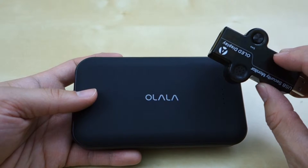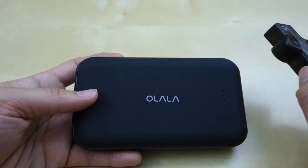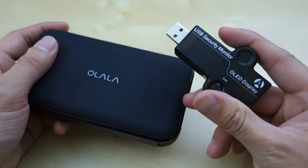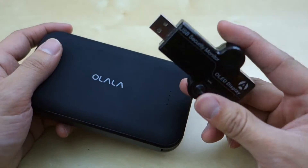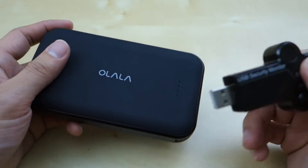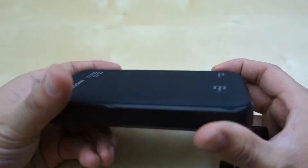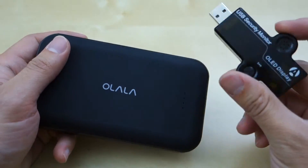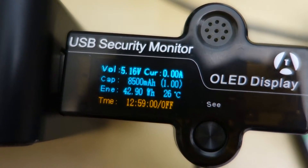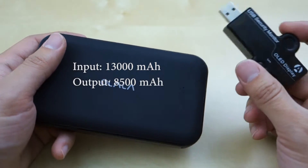The meter read 13,835 milliamp, so that's how much energy was put into it. Then when using it to output, I plugged the unit in exclusively to test how much output it actually delivered before the battery ran out. When it ran down to the low level — less than 25% — it had read 8,500 milliamp output.